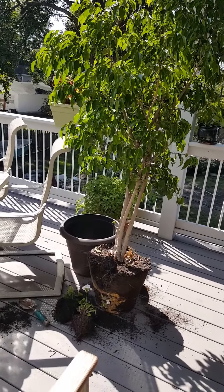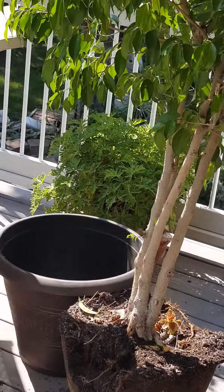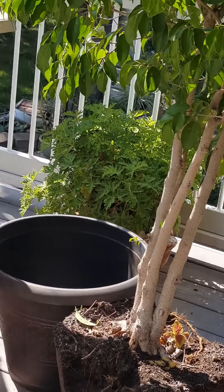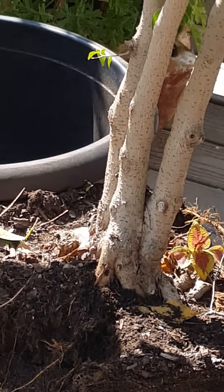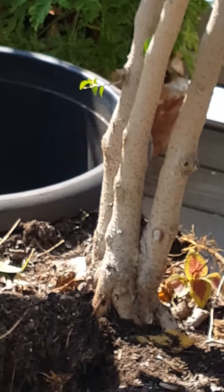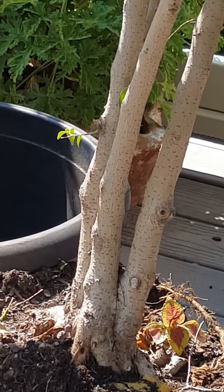Now I get to start cutting right in that area right there — see how this goes — since I don't have my grandchildren here to help me this time.